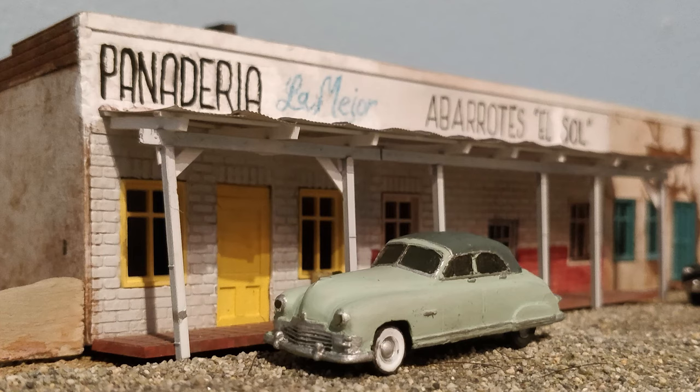On my layout, it's 1967, so the little Kaiser would be about 17 years old. It'll look good for its age, but the clear coat has dulled over the years of sitting out in the sun.